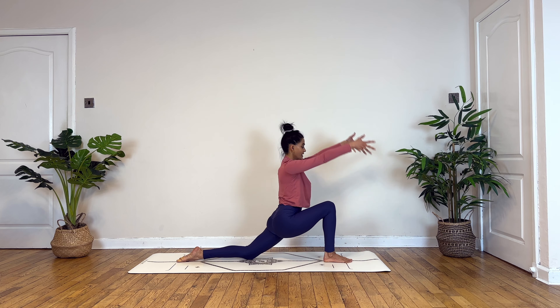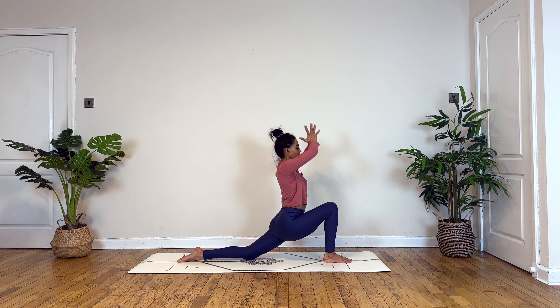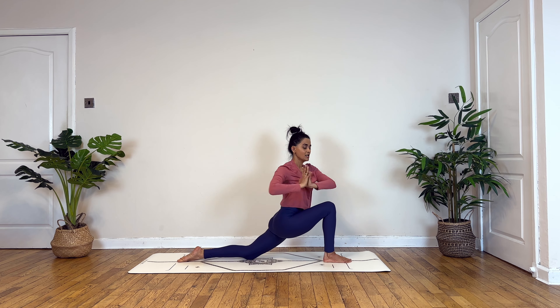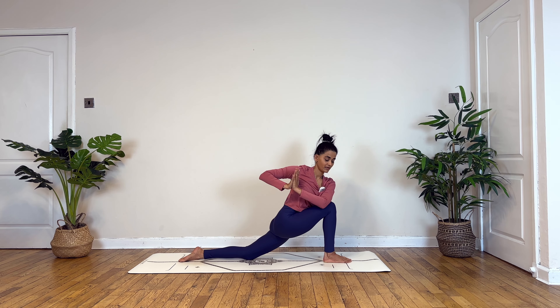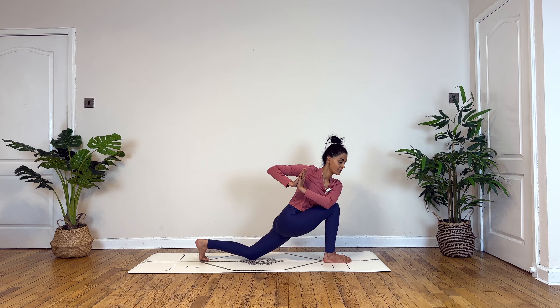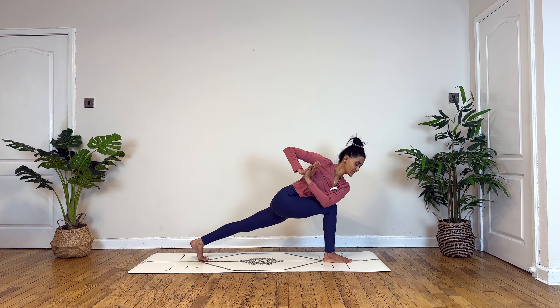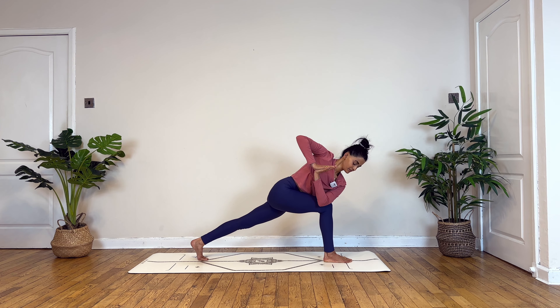And as you exhale, slowly step your right foot forward. Gently draw up the back knee, turn the sole out. Inhaling to crescent. And then slowly drawing your palms at the heart center, gently twist to your right, taking your left triceps onto the other side of your right thigh.